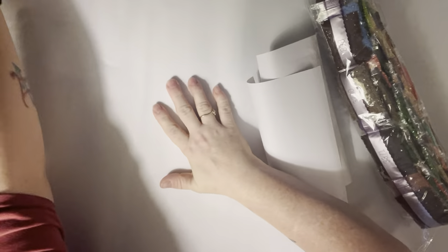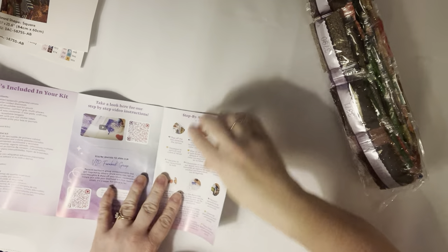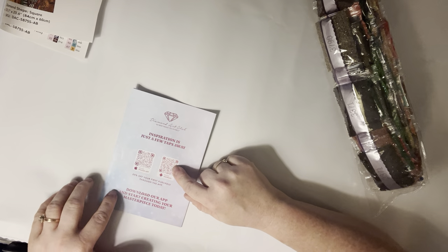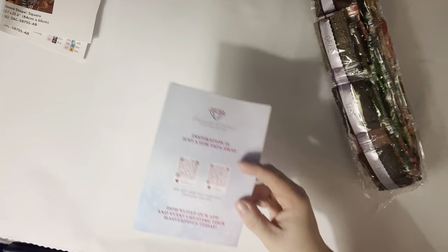It's not horribly big — I think I can handle that one. It's got lots of colors; we got a 68-color one. We got a thank you note from the owner and founder, a 'what's inside your kit' page, a tips and tricks page, and two QR codes — one to show you how to diamond paint, and one for the VIP Facebook group you can get into once you've bought a kit. Step-by-step instructions are here too. And then there's a pack with two QR codes, one for Android and one for iPhone, to get the DAC app. Your first purchase through the app gets you a 20% off discount, so if you haven't already, I would check that out.